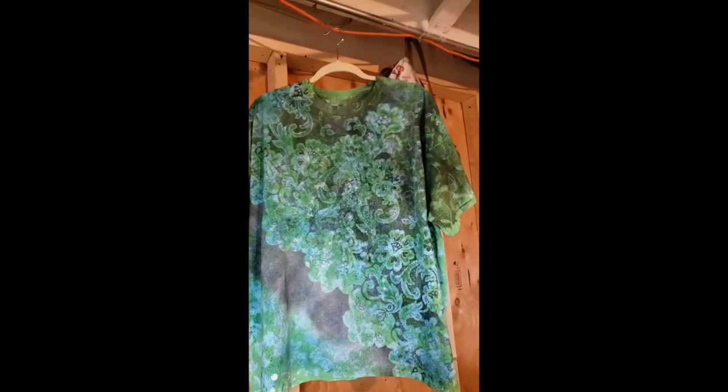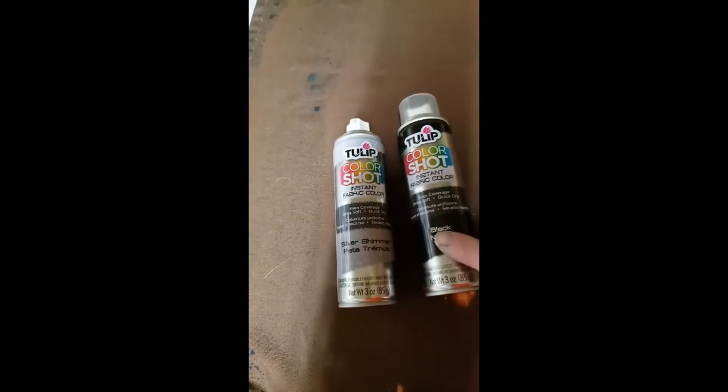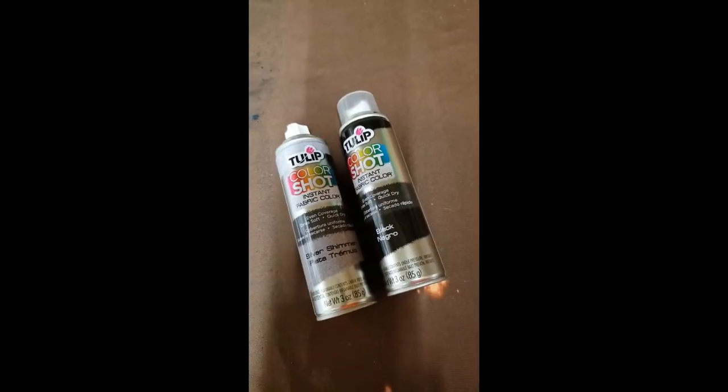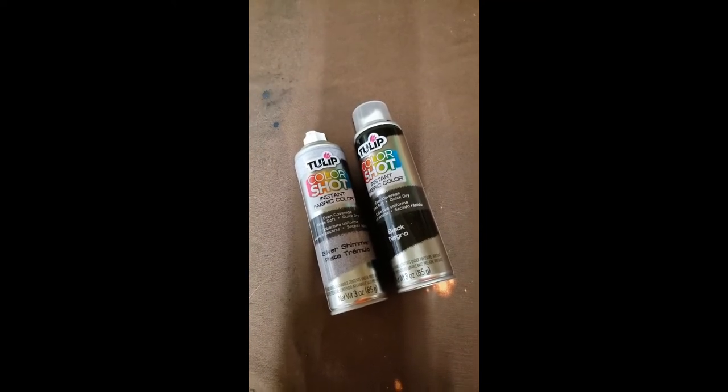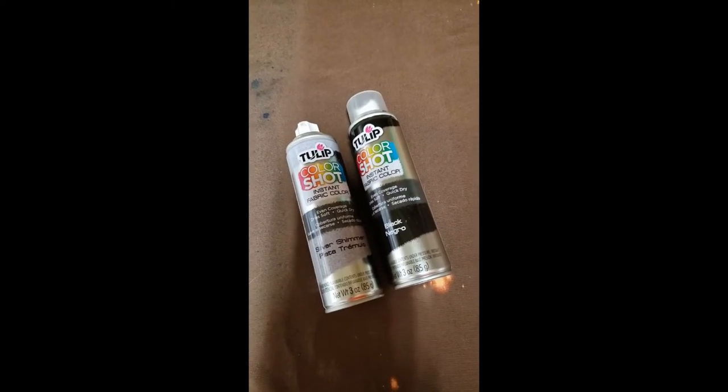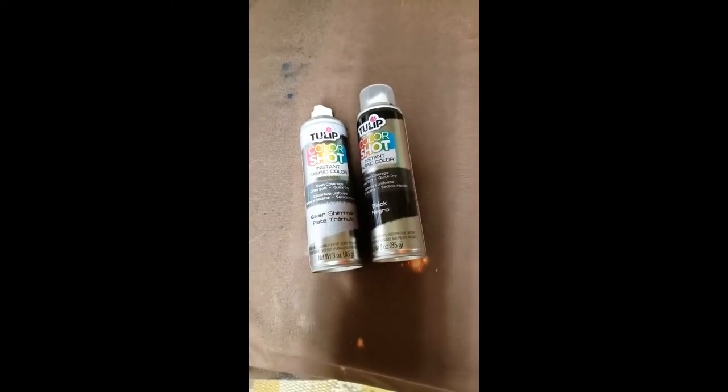Let me show you what that is. These are the paints that I used — this is the black, this is the Tulip. I already threw the white away because I ran out of that. I recommend doing it outside or in a spot where you're going to get overspray, because it will spray around — don't spray it in a kitchen because you're going to get it everywhere. I sprayed it at an angle. If you do spray from this angle, what'll happen is these will lift up, so you don't want to spray them that way. You want to spray it from this angle, this way. And that's what I did to get this result.